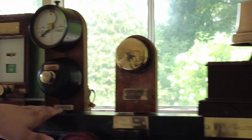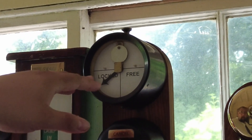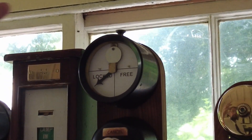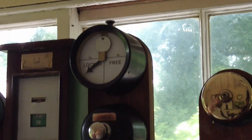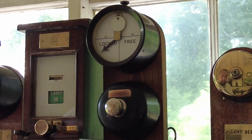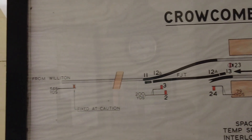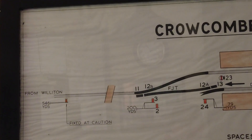This is to do with the token machine - it's locked at the moment, which means I can't get a token out. When it goes to three, I can get the token out and release the specific signal for that section. The up line is the loop - so if that was set to three, I could pull signal number five, and that would let the train go to Bishop's Lidiot.